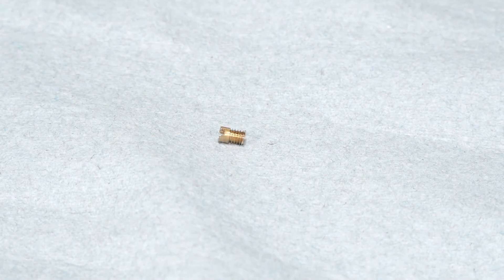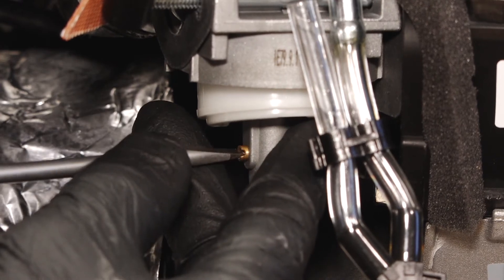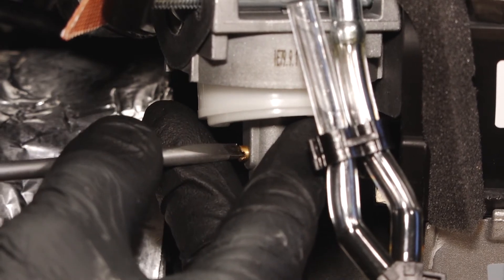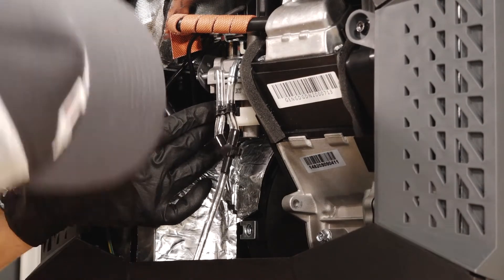Next, install the correct main jet for the altitude in which the generator is operating. Do not over-tighten the jet. Then, inspect the float chamber o-ring for any damage or wear and replace if necessary.